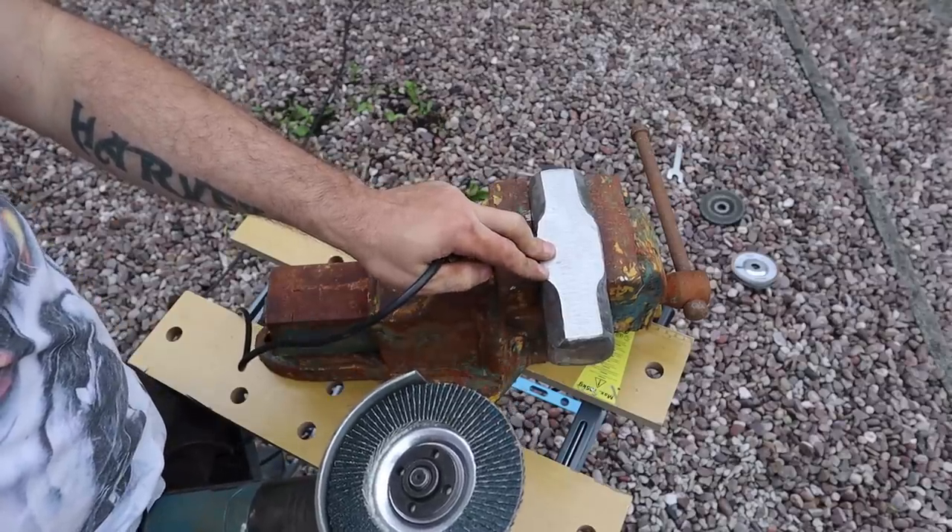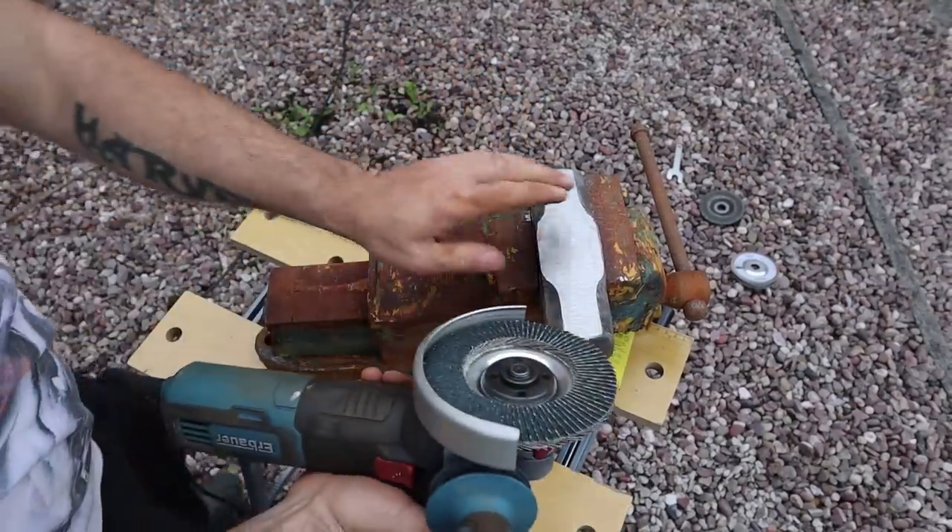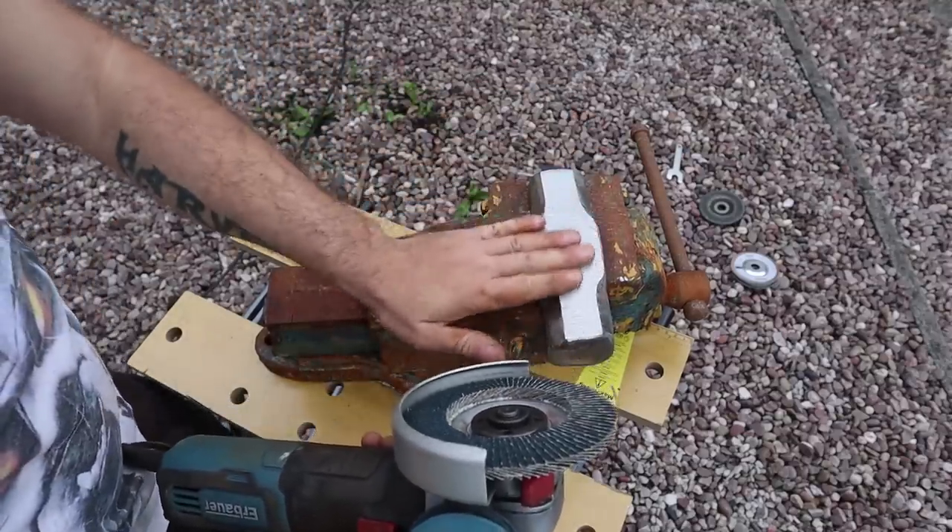I took all the imperfections out with a really coarse sanding disc, and now I'm using a 60-grit flappy wheel. The idea is to get as many of these scratches out as I can before I try and polish it.